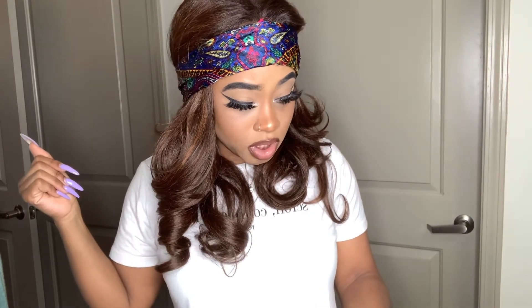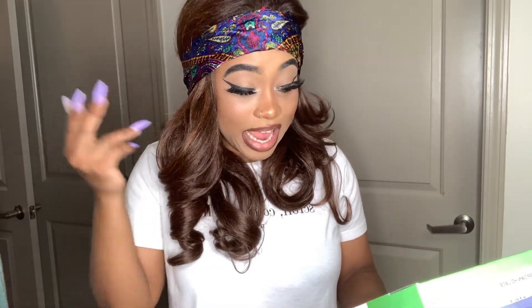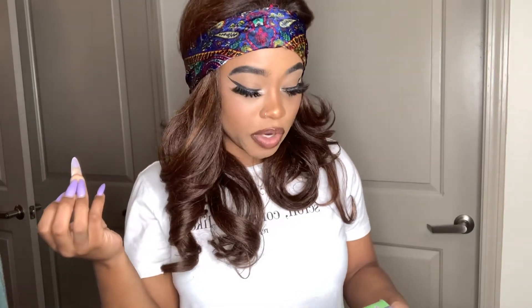Let's see what else to say — pre-plucked hairline, 100% handmade, brown lace. The color that we have is like a burgundy color. It is OET1B slash burg. It's dark at the roots and then it goes down to a burgundy color, okay?